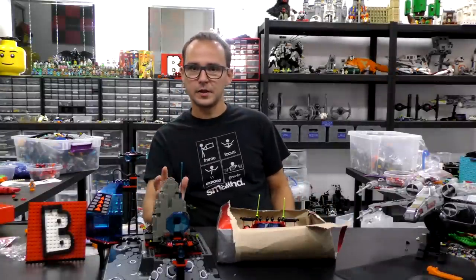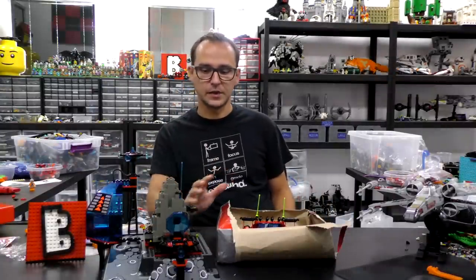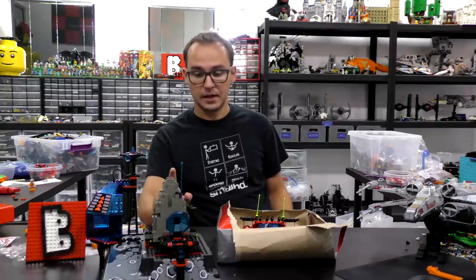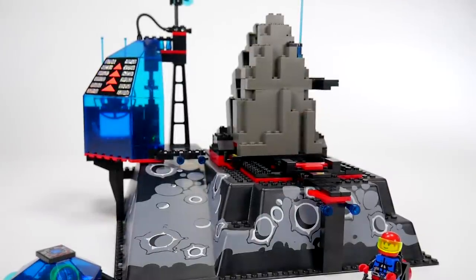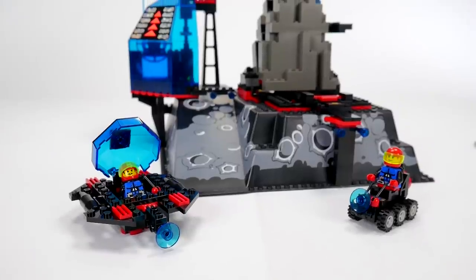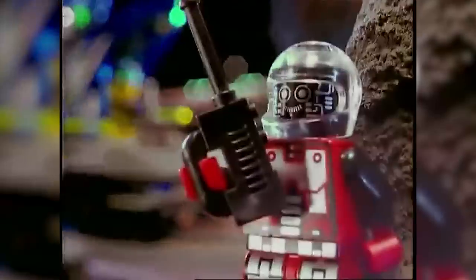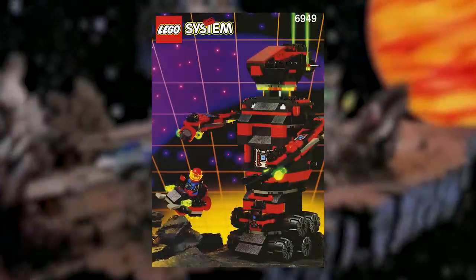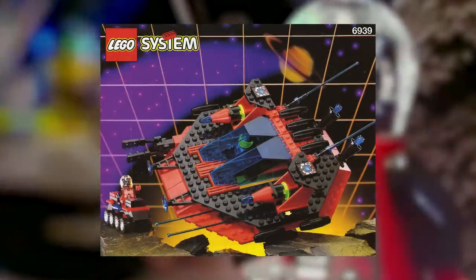Now this is not like a review video — I'm doing a comeback to old sets. We just got some of these from eBay. Last time, I did this guy, the Lunar Launch Site, a Spyrius set from 1994. That was one of the fun sets to come back to because as a kid — I mentioned in the previous video — I did have this, I had a blast playing with it, and it was such a cool comeback to just remind myself how cool the bricks were back in the day.